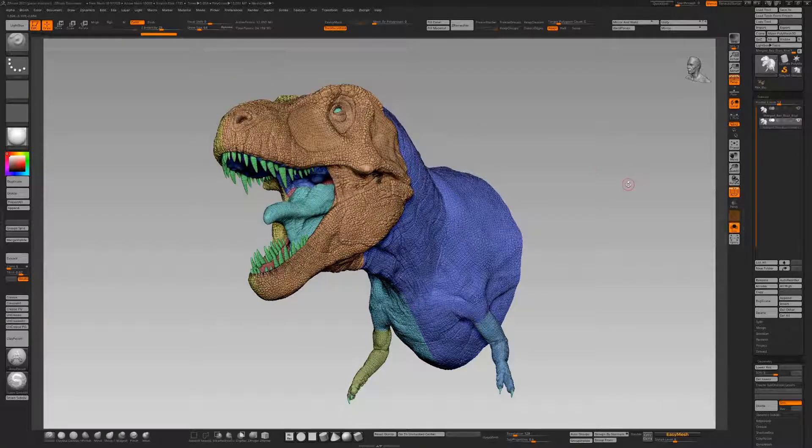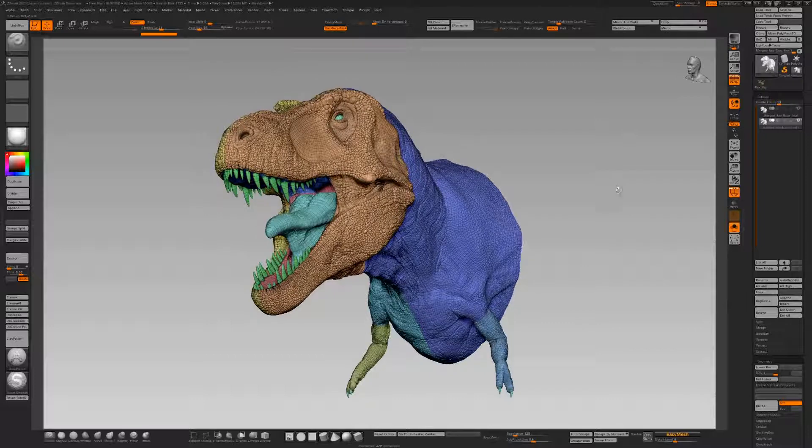That's not ideal for 3D printing. Slicers don't like it — it can cause you all sorts of problems. So using DynaMesh, and I use EasyMesh which is part of Ryan's tools — I'll show you a link to that — it's just an easy way of doing DynaMesh.